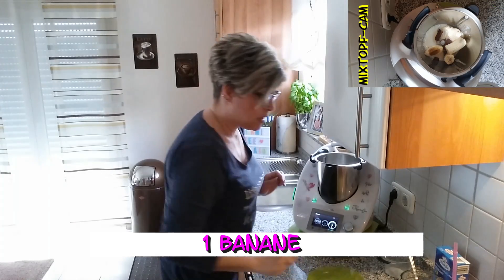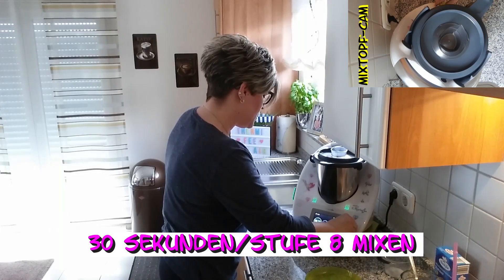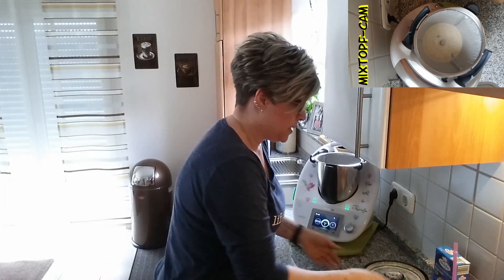Wie ihr seht, ist die auch ein bisschen brauner an der Ecke. Aber das macht ja beim Shake eh nichts. Und dann mixen wir das 30 Sekunden auf Stufe 8. So, der Shake ist fertig.